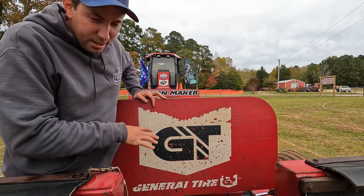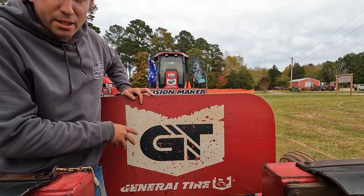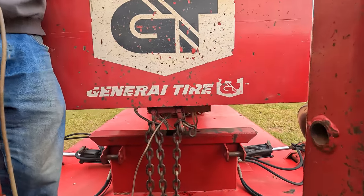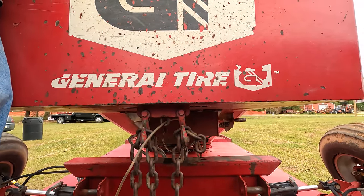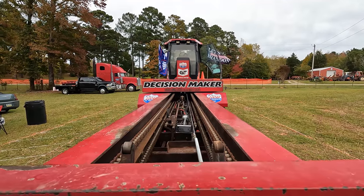That cable is not just a dead cable — it's hooked to an electric motor up underneath the rails. There's a button in the cab. I can press the button, pull the cable, and shut down the vehicle if they get out of control, way out of bounds, or anything really bad.